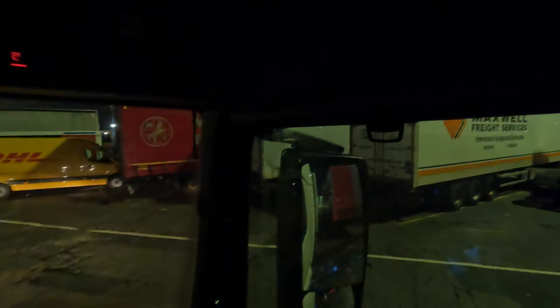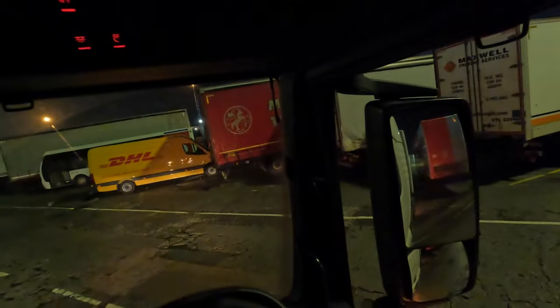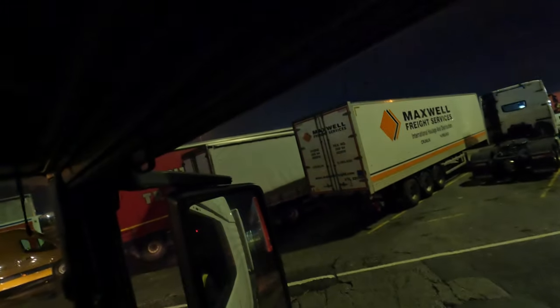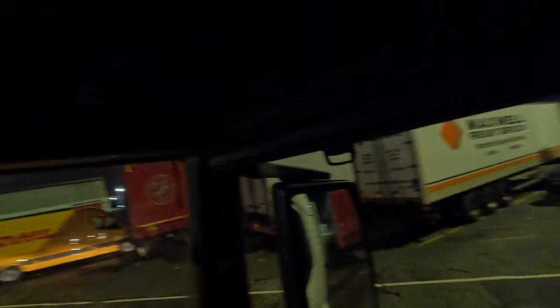We're happy with that, now we are going to couple up to this trailer. Get all your lights on, get into reverse gear — you're reversing, so you want to do it slowly. Make sure you've got hold of your suspension remote so you can lower it to the desired height. You'd normally do it from the outside, but I'm just getting it to a level that I know I can get under there.